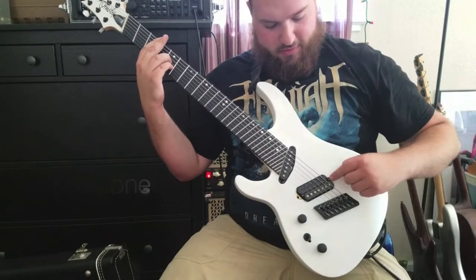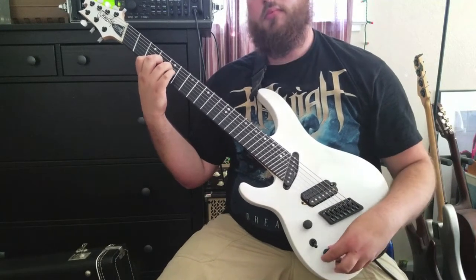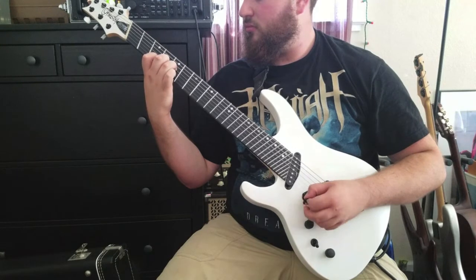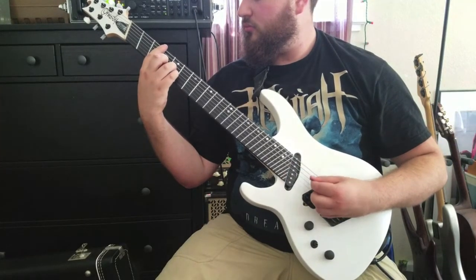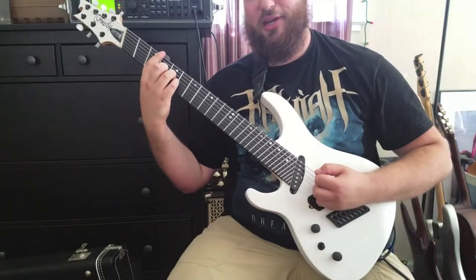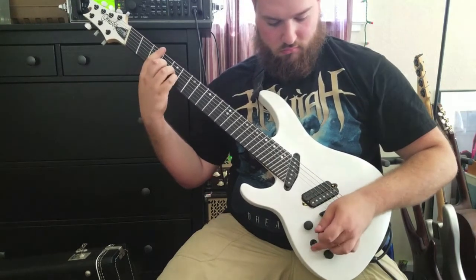First I'll show each tone. This is going to be the bridge position. Now with the coil tap. Now the middle position. That coil tap as well. And now the neck.